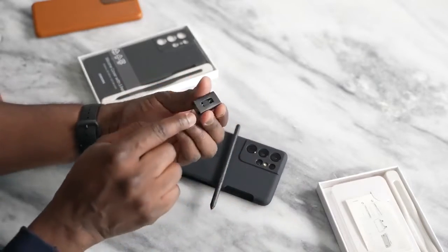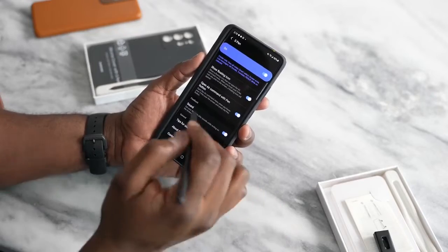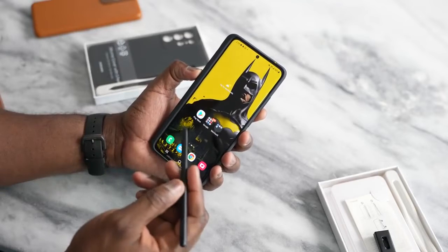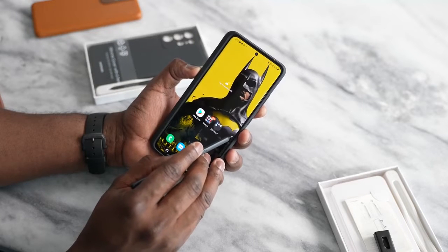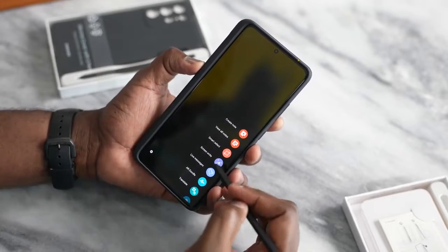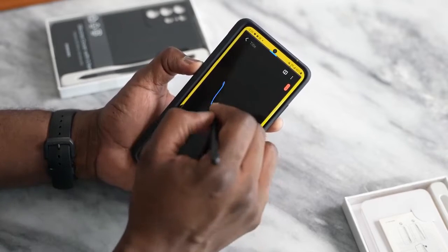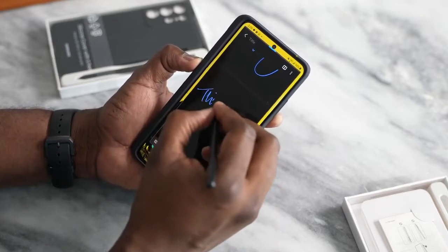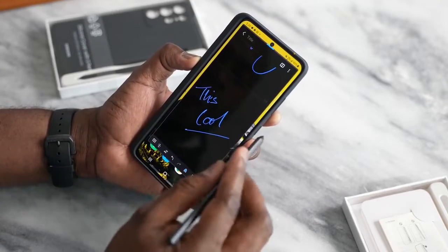Also, the case comes with S Pen tips and the tip changer. So there are a ton of things you can do with the S Pen on the Galaxy S21 Ultra. The first thing you notice is you do have that quick access menu for the S Pen right there, which you can tap and bring in. Zooming in, you can see a list of items — you've got your notes, so you can create notes, write, and draw. It feels like an S Pen, which is nice.